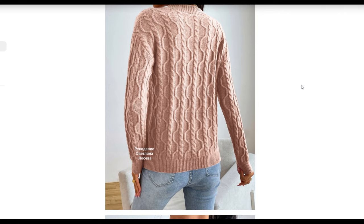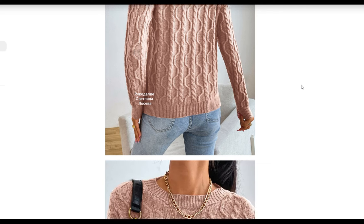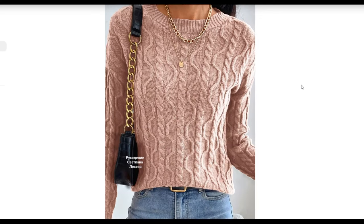A lifted sleeve with a lifted shoulder is used in the model. Here I will show you it in a larger view.